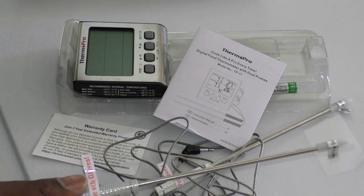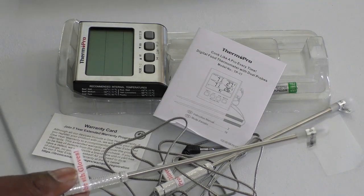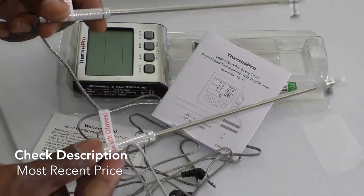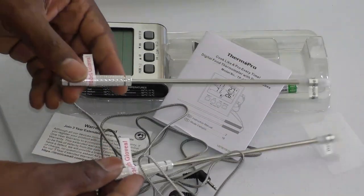you have to wash and sanitize that thermometer before you put it into the beef. With this, you can literally have one probe in the pork and one in the cow. I love that.